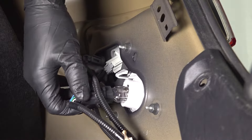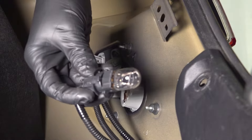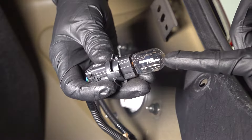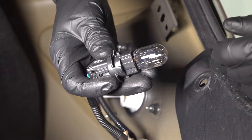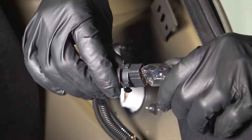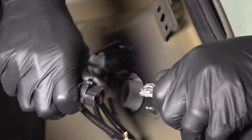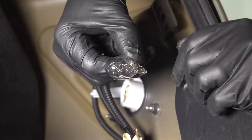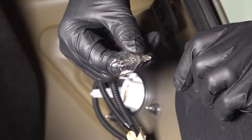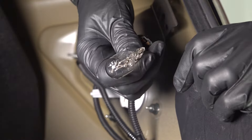Turn it counterclockwise and pull this out. I recommend wearing gloves, especially when installing the new bulb, so that you don't get your oils from your skin on the bulb and potentially burn it out prematurely — although it is okay to touch these. Take this out and wiggle it until it pops out. This is a 7443 bulb. It is a dual filament clear bulb, so make sure you have the right one when you reinstall.